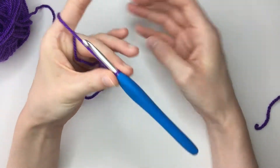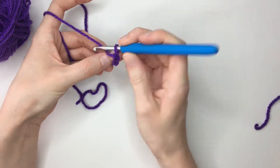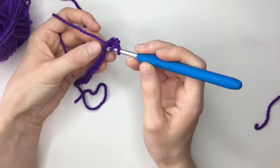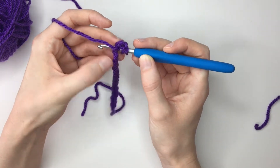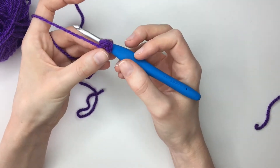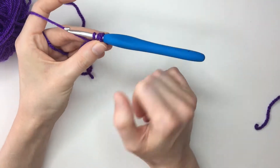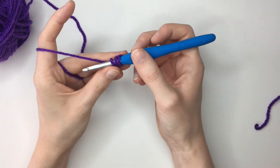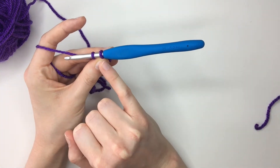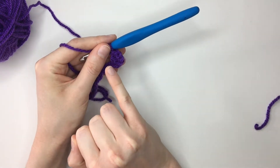So now working into that fourth loop, we're going to first yarn over the hook. Counting along: one, two, three and four — I'm going to work under both loops, though you can just work under the top loop. Going in here, you'll see that if I work under both loops I have two loops on my hook, so we've got two loops plus these two. I'm then going to yarn over again and pull that through — now I've got three loops on my hook. Yarn over once more, pull through the first two loops, leaving just two loops on the hook, and then finally yarn over again and pull through those two loops. Now we've made our first treble.